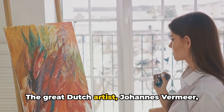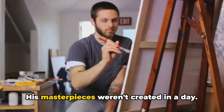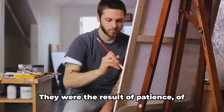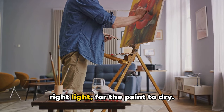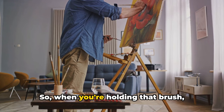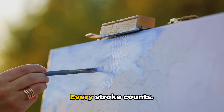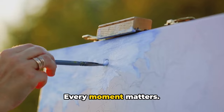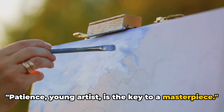The great Dutch artist Johannes Vermeer was known for his meticulous methods. His masterpieces weren't created in a day — they were the result of patience, of waiting for the perfect moment, for the right light, for the paint to dry. So when you're holding that brush, remember to breathe. Take your time. Every stroke counts. Every moment matters. Patience, young artist, is the key to a masterpiece.